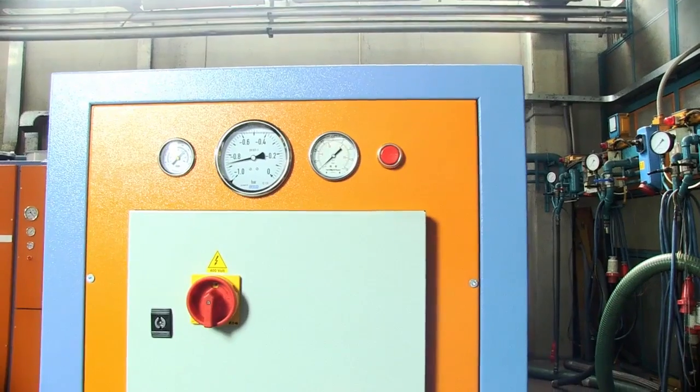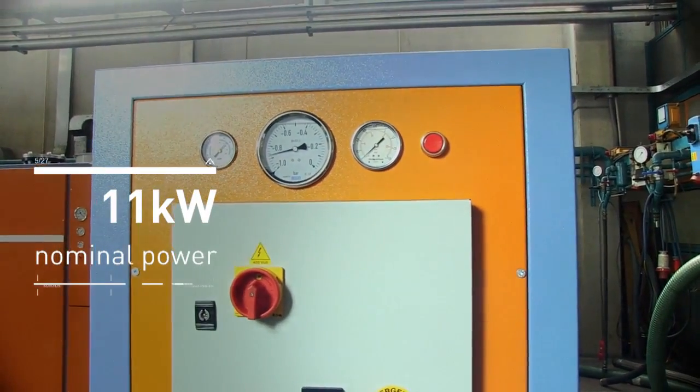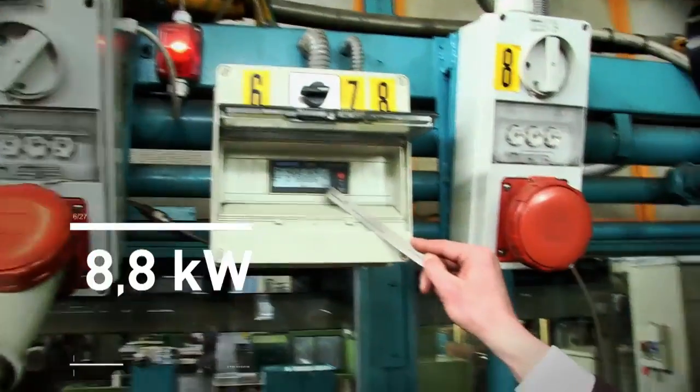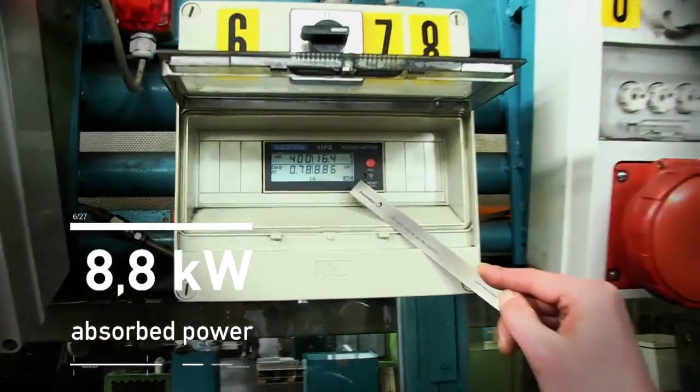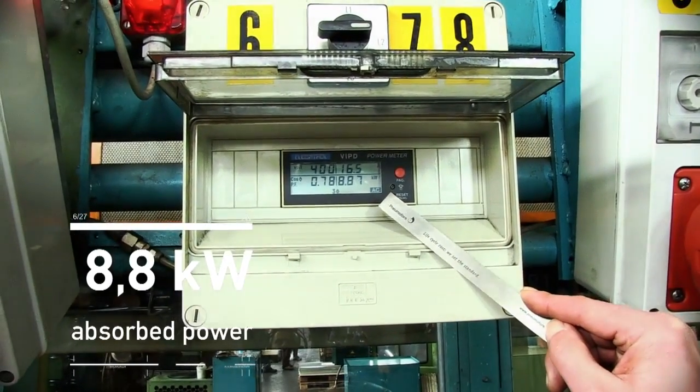Curiously, this 11 kilowatt nominal power machine does only absorb about 8.8 kilowatt, so that the electrical motor has important safety factors considered.